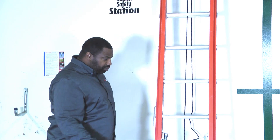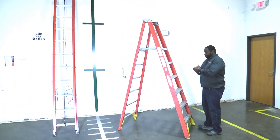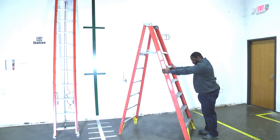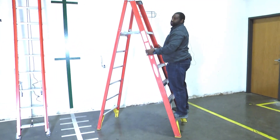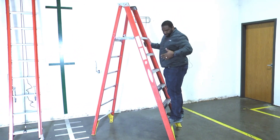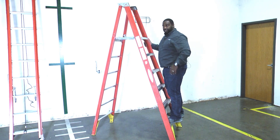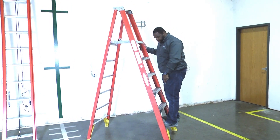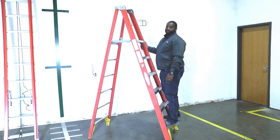Once we get ready to go up, what we're looking for — and I'll show you on this ladder over here — is to make sure that we maintain three points of contact. When I get ready to go up on the ladder, I'm going to have both hands on the ladder and then climb up, maintaining three points of contact at all times. If I was carrying tools and wasn't over the load capacity, I might have a shoulder strap, and I could still have three points of contact — two feet and one hand — and do whatever I needed with my free hand.